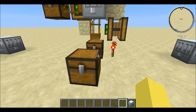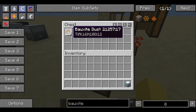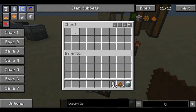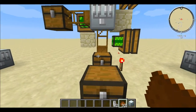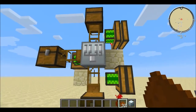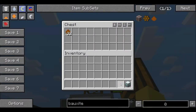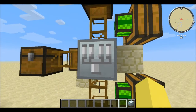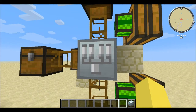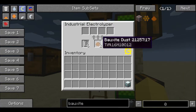Really all it takes to run is whatever you want to put in it and cells. Right here I just have bauxite as an example and empty cells. The cells are going to be input through the bottom of the Industrial Electrolyzer and go into this slot here. Whatever you want to have electrolyzed is going to go in the top — you can see the little lightning bolt; it's getting electrolyzed.